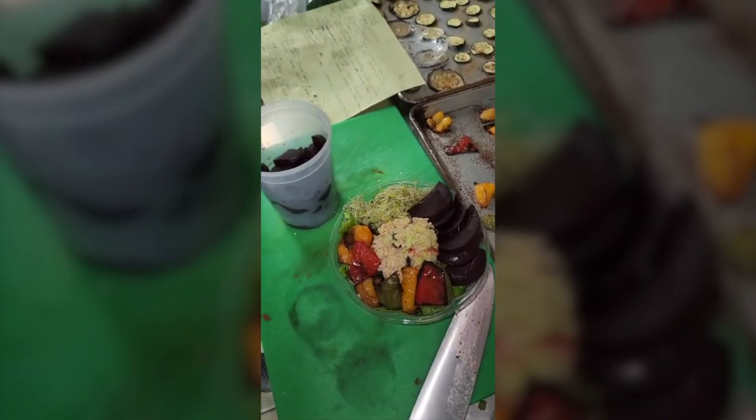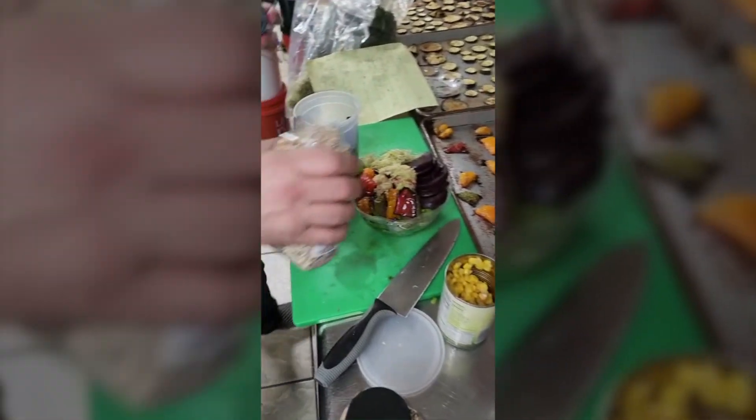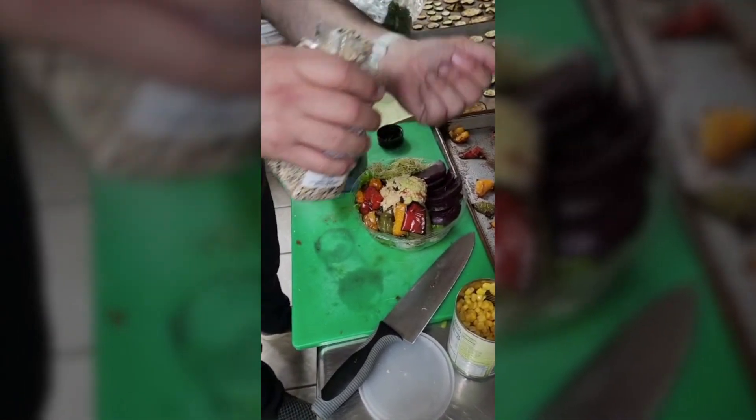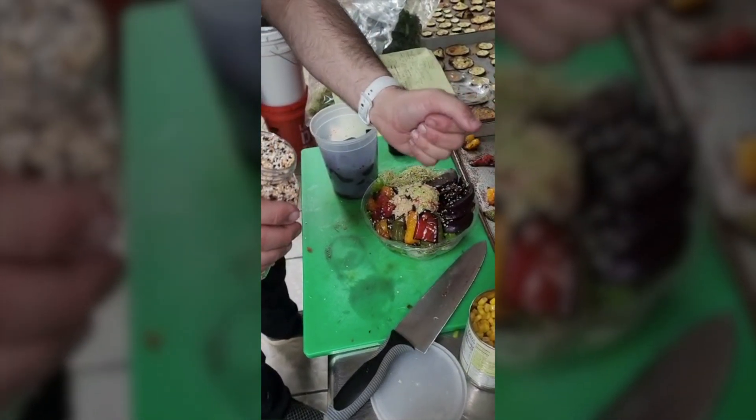Now we take the everything bagel spice and we sprinkle it on top, evenly distributed.